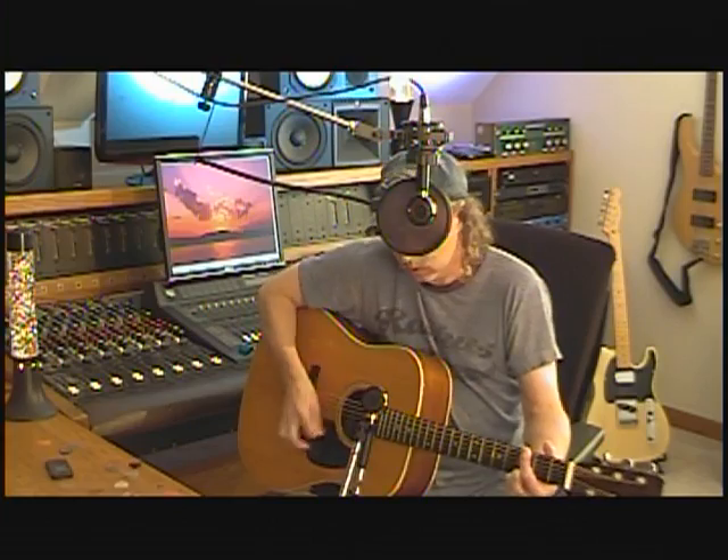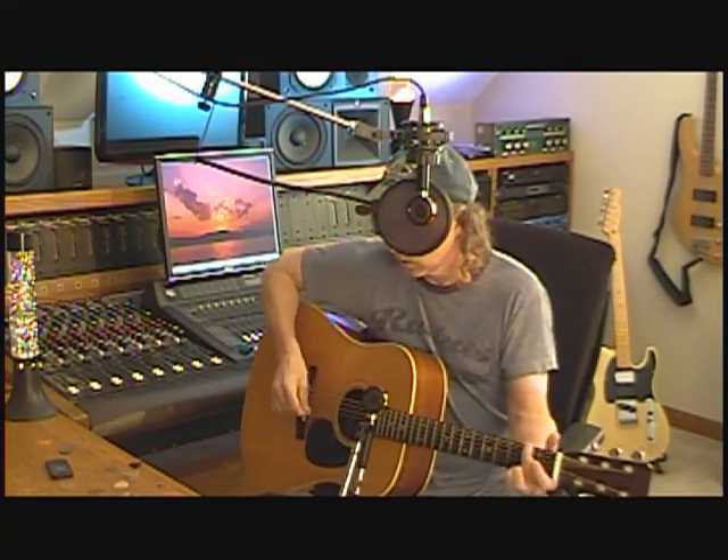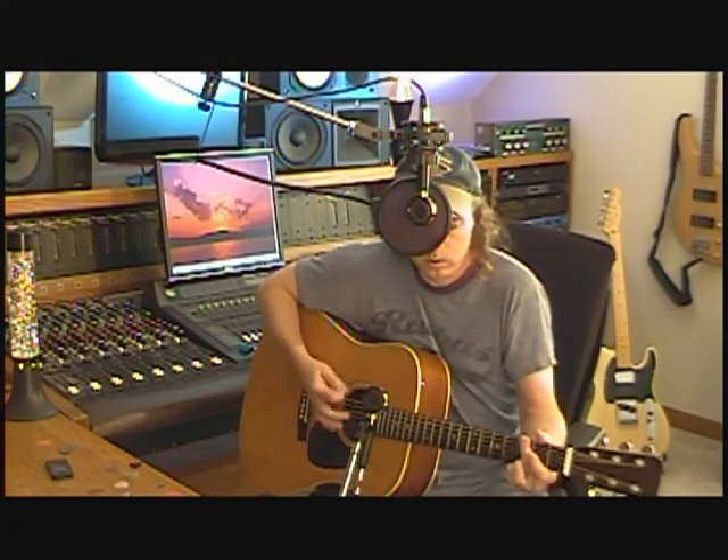We are definitely splitting hairs here, but to me the Fins pick is just a little bit more open, a little more airy sounding on the top end, and also just a little bit firmer and better sounding on the bottom end. I'll compare them both a little bit more, starting with the Martin, then the Fins. Feels awesome.